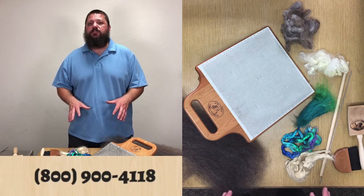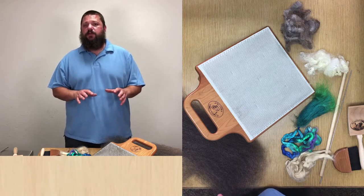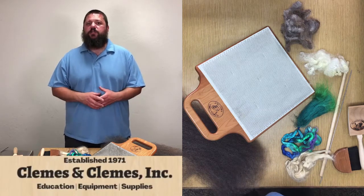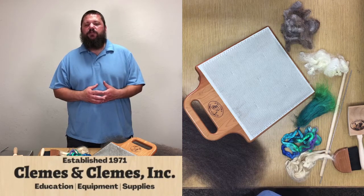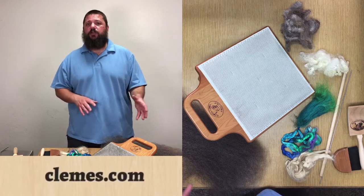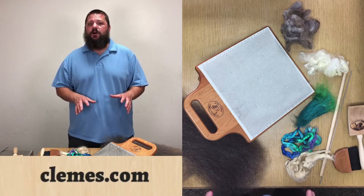I'm going to throw the kitchen sink at this blending board, but you don't have to do all of these different things that I'm going to show you. You don't have to do them all at once. You might just want to use one technique to give your weft a little bit of pop, a little bit of shine, or just add a little fun character to it. The design phase of your own project is really up to you — I'm just going to show you all of the options.